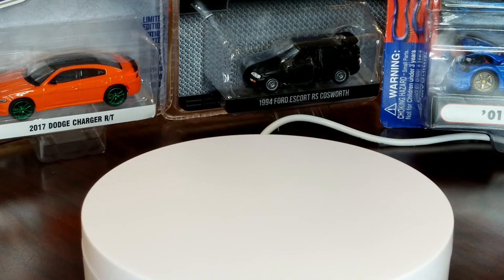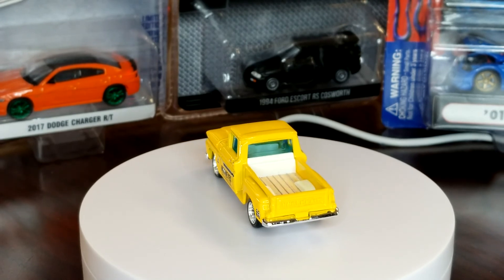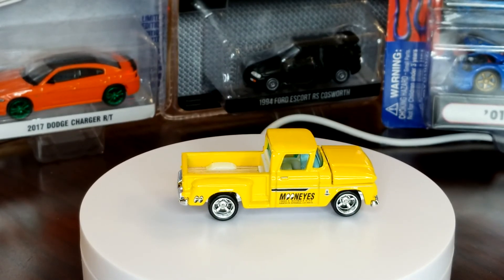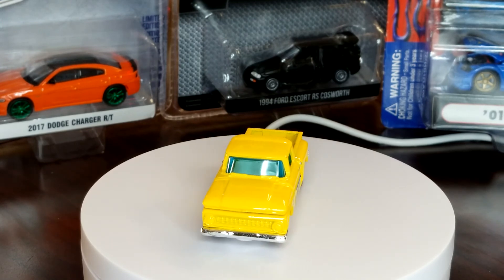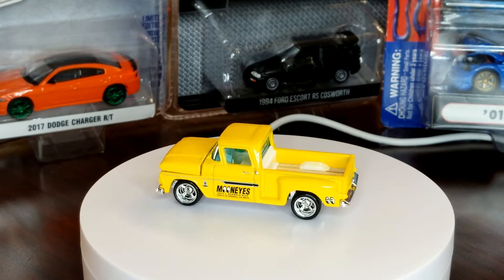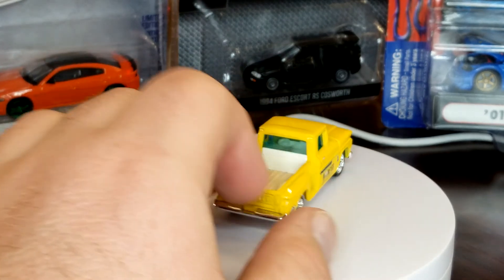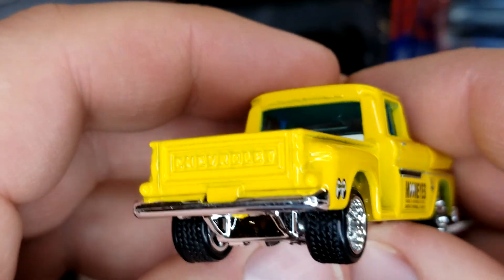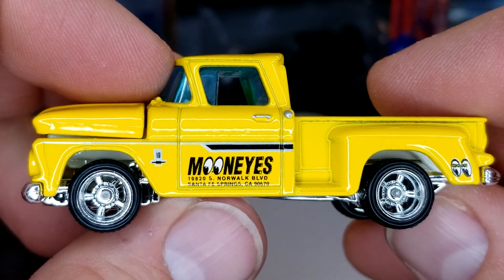I'll grab the box for you guys just in case — there's your date code. Alright, close those doors up — boom, there is your '63 C10 pickup. This is the second time we've got it in premium deco and the fourth time we've seen this model overall. It was black in the Super Fast series — that was the first premium version. It's also been in blue and red in just the normal Moving Parts series. I'll let that rotate a bit. You'll notice there's no front or rear tampo, and there are a couple reasons for that. It looks so good in those wheels — the back not having tampo isn't a big deal because it's got the Chevy embossed in there, and it looks really really good.